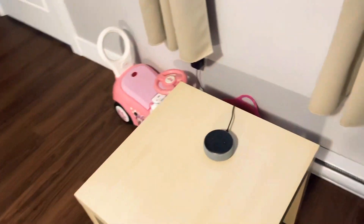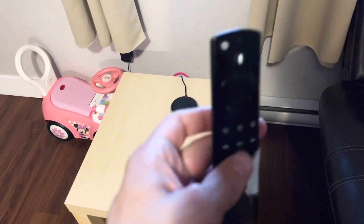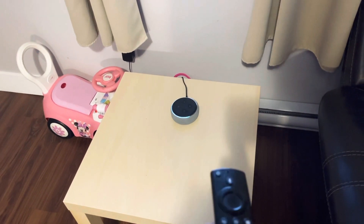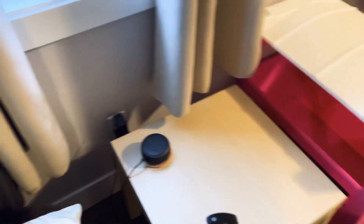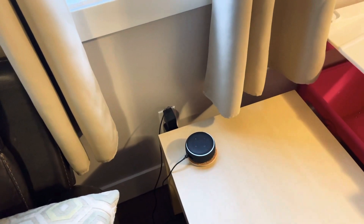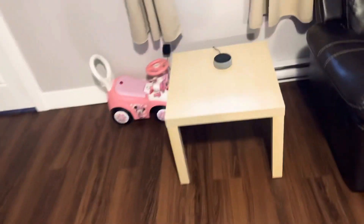If I use my Fire Stick remote and press the volume up, it actually sets the volume on both of them at the same time — the left and right. It's pretty cool, and it actually makes an affordable home audio system.